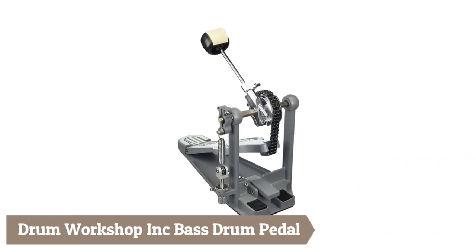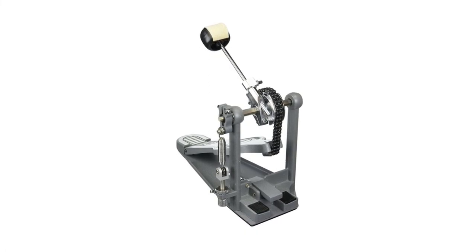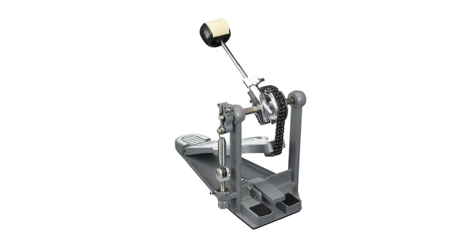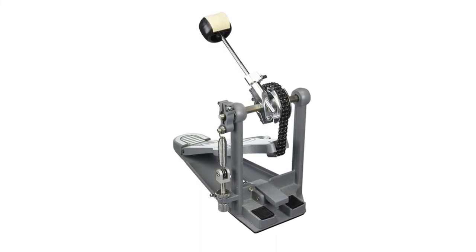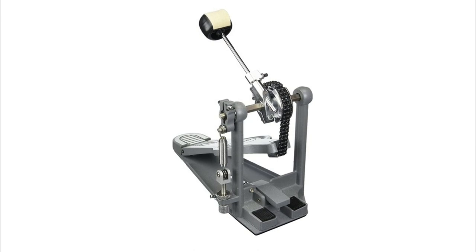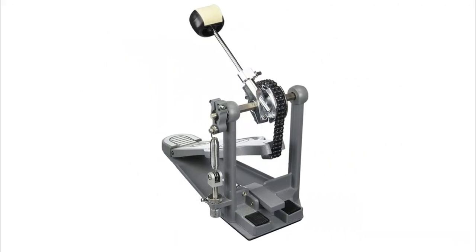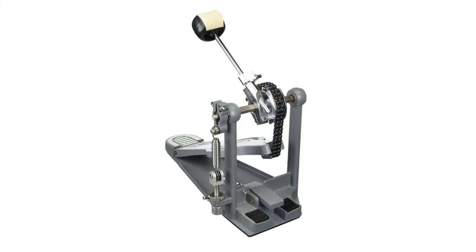Finally, the Drum Workshop Inc. — DW — Bass Drum Pedal. The concentric turbo cam is a dual chain, dual sprocket drive system which provides reliable power and throw. DW is the worldwide leader in bass drum pedal technology, offering drummer-friendly features, road-worthy reliability, and unmistakable feel for over four decades. The DW 3000 Series bass drum pedal features durable all-metal construction with a sturdy steel bass plate, dual chain drive accelerator sprocket, and an industry-standard two-way beater — the smart, versatile choice for drummers of all skill levels and playing styles.